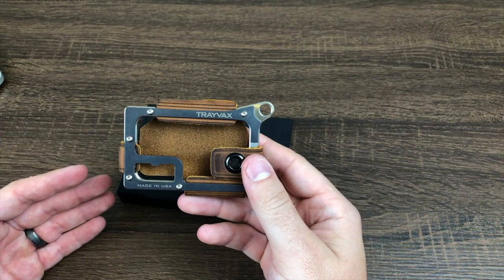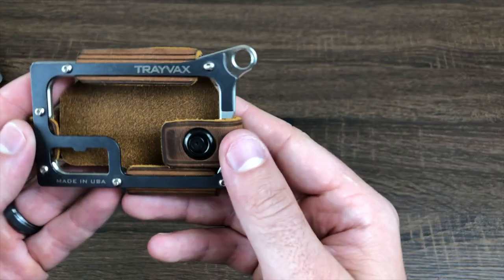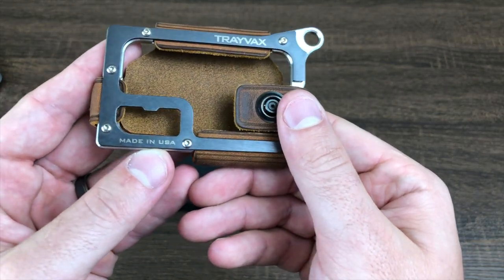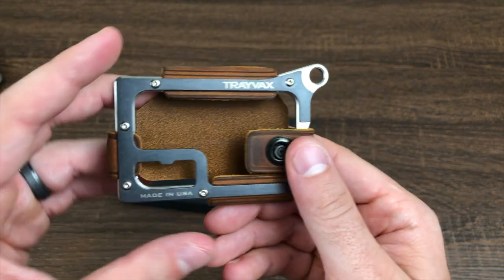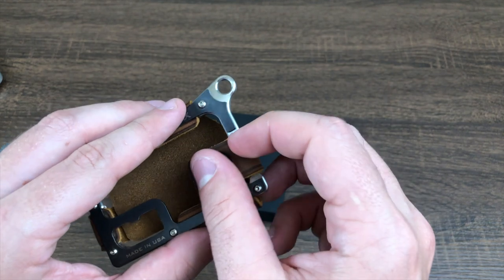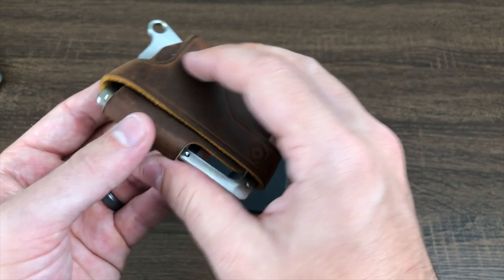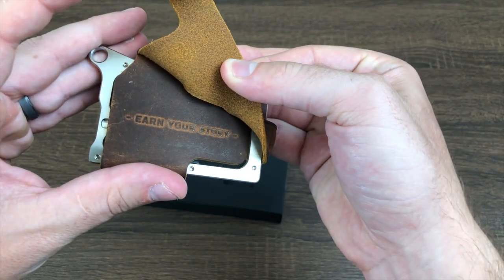In terms of overall design, let's get into branding real quick. You'll notice they prominently say Trayvax right here on the front, and they're very proud of this being made in the United States of America. On the back there's a small embossed logo and underneath that a little surprise which says 'earn your story.'